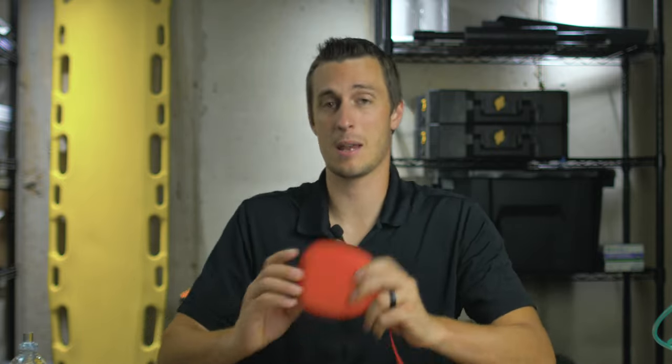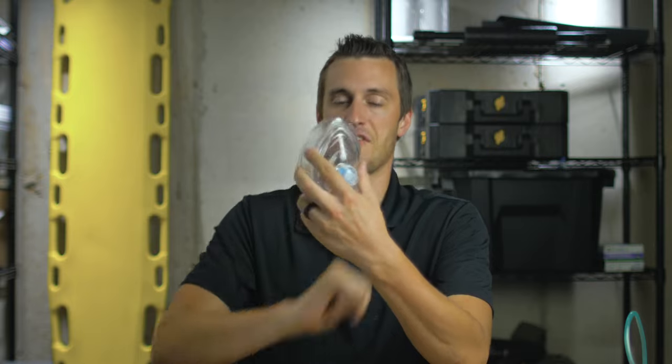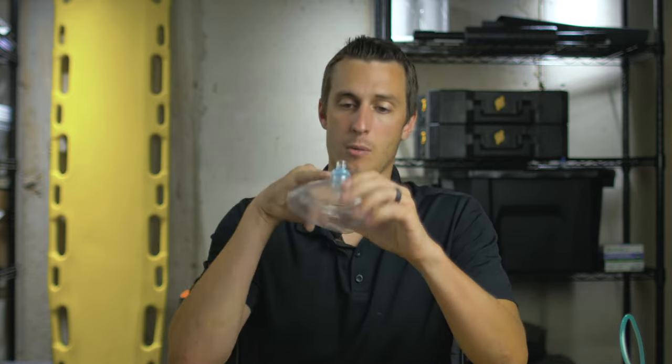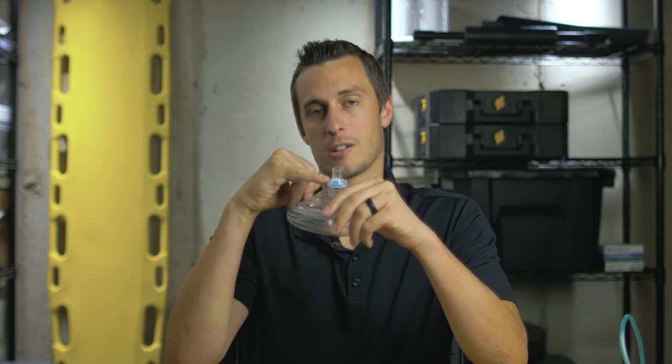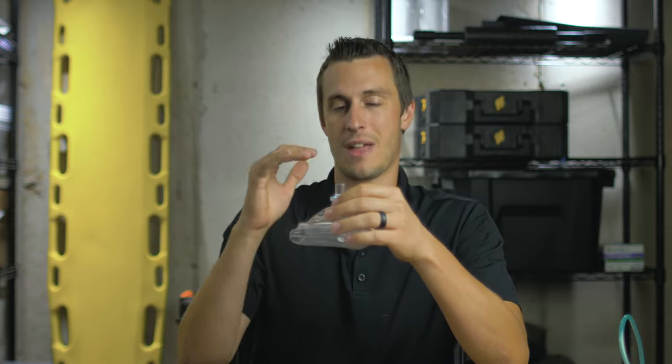An alternative to a BVM that takes up a lot less space is a pocket mask. They usually come in a small case, and once pulled out they look something like this. The pocket mask sits over the bridge of the nose and right up underneath the mouth, creating a seal around the face. You as the rescuer use your breath to positively ventilate the patient. There is a one-way valve and a filter right here to prevent any aspiration, diseases, vomit, or anything from coming back from the patient to you, so that will help keep you safe.